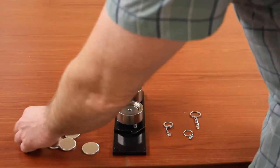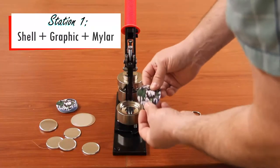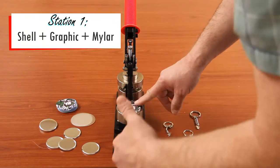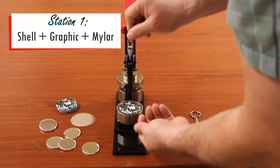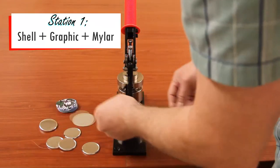The first thing you want to do is take your shell and put your dome side up, then place your graphic facing up. You want to make sure that your graphic is facing up so that when you put the keychain in, it hangs straight on the button.